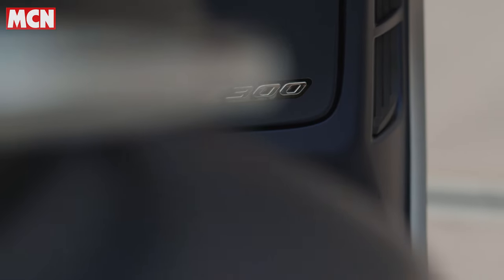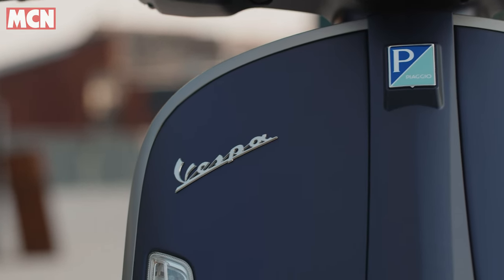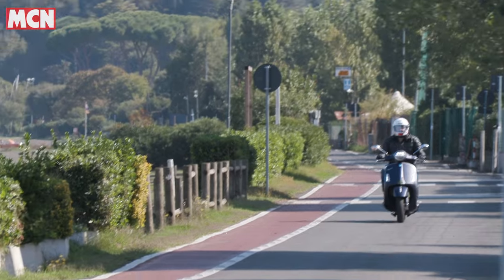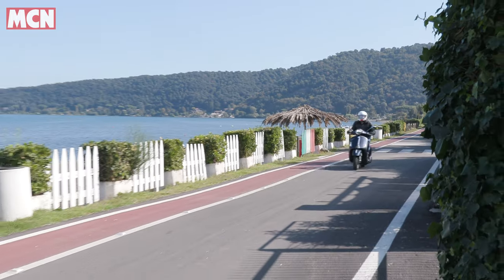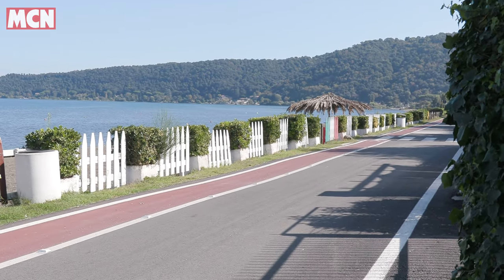One of the main advantages of a scooter is how cheap it is to run, so that is a consideration. But this one's not particularly cheap to buy — we're testing the top-spec version of the GTS 300, called Super Tech, and it costs £6,400, which is a lot when you put it in context of other scooters.